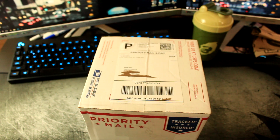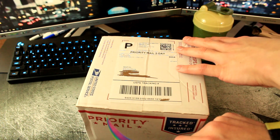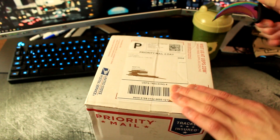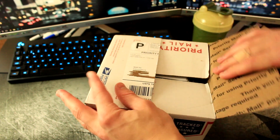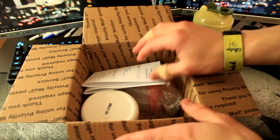Let's go ahead and taste this bad boy and see what we think. I'm gonna use my trusty Danny knife here, open that side up and this side up right here. And here we go — let's pop this baby open!